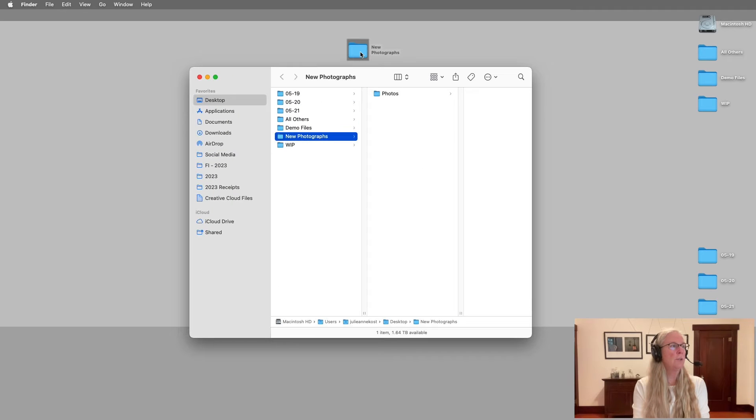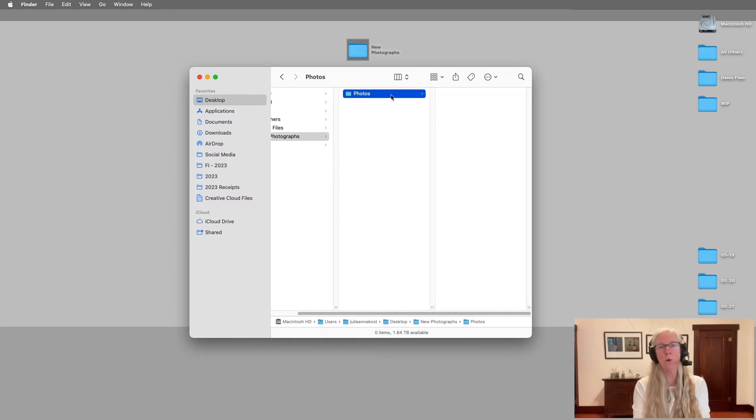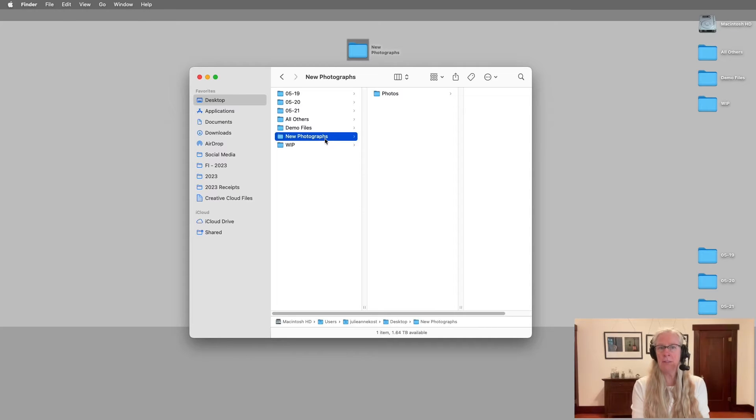I'll create a new folder — like I've done here, just called 'New Photographs' or whatever you want to call it — but it is important that you have a parent folder and then a child folder for your photographs. The reason is that we're going to create a new catalog and put it within this same New Photographs folder, making it easy when we come back to the studio to copy over all of our photographs and the catalog, and because they're in this parent folder all of the paths will be correct so we won't need to relink any files.